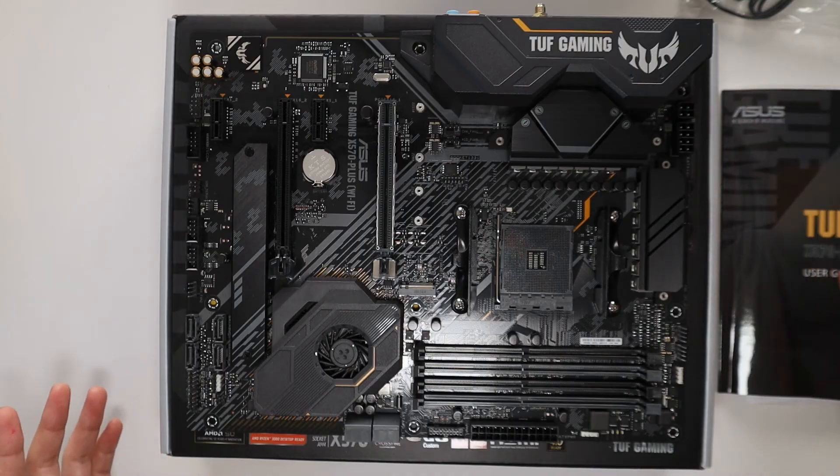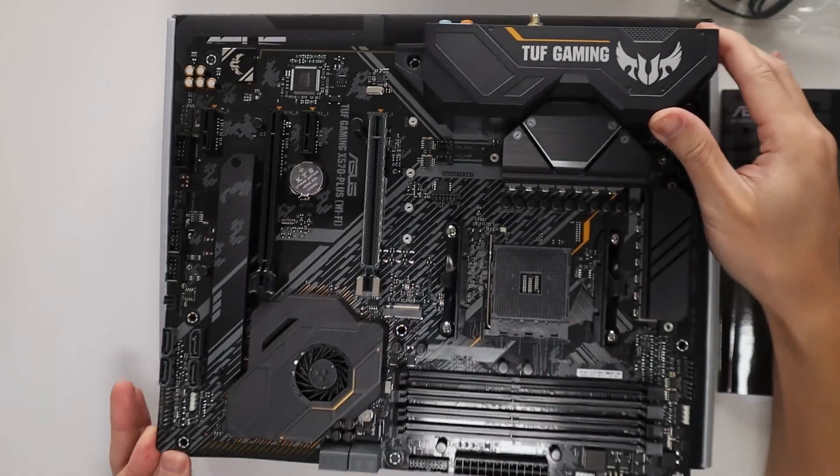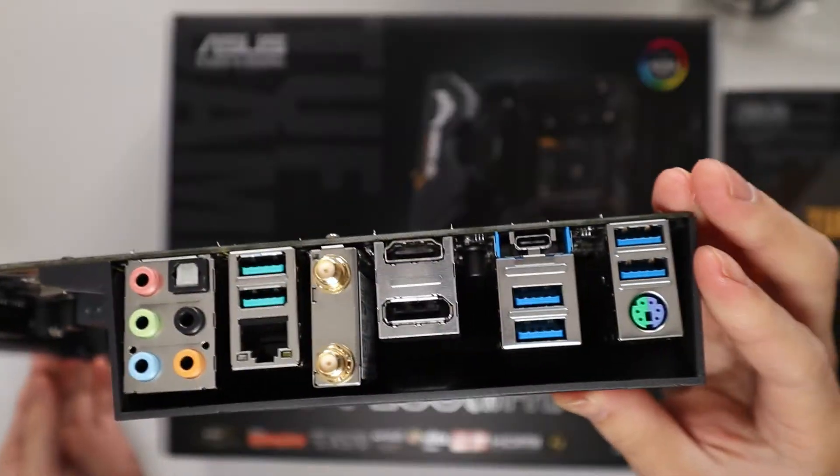So there's our motherboard and I love the color scheme they've got going here. It's beautiful.